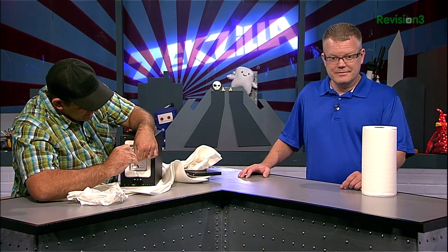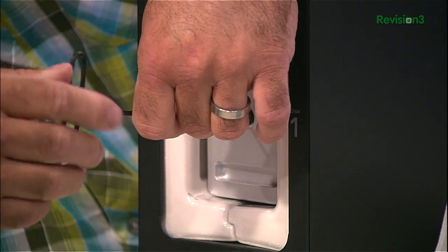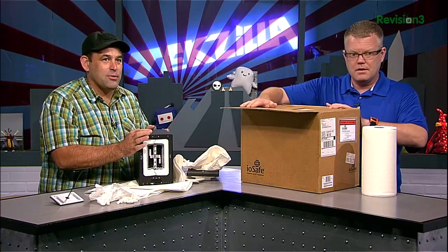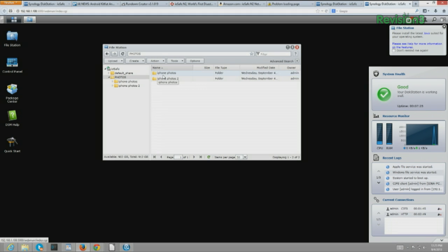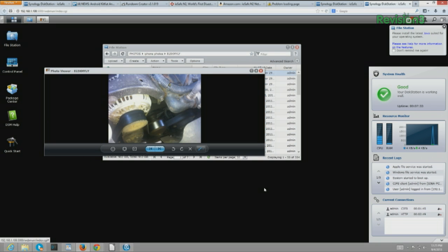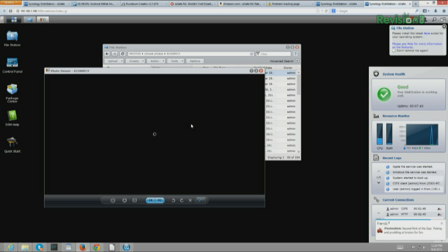This is the key that comes with it. iOSafe basically sent us an enclosure so we could swap this over. Look at that — drives are looking pretty healthy from being underwater. We've got the drives in our new enclosure. Our formerly flooded drives were obviously kept safe, because the photos are still there. We'll see a bunch of Le Mans photos inside of here, or pictures of the engine of my truck. Despite their extended soaking, the drives are still working, which is really cool.